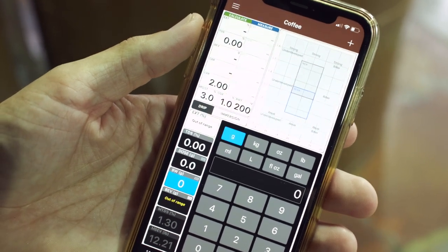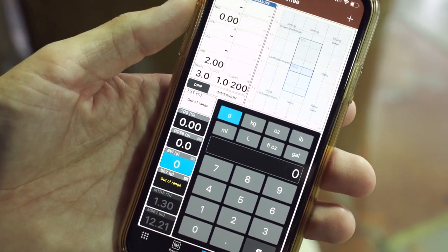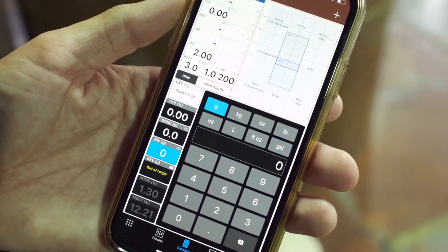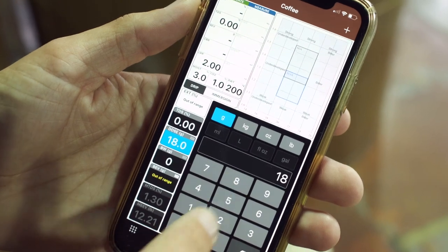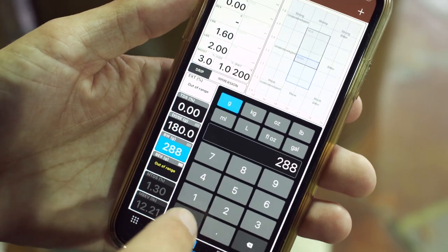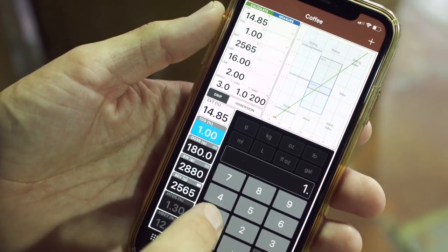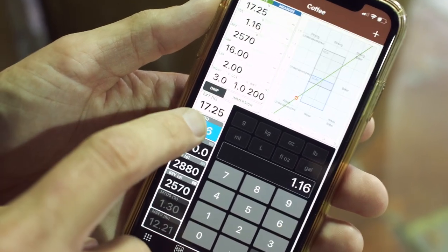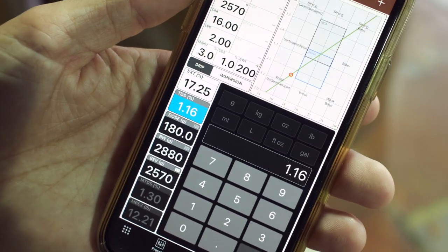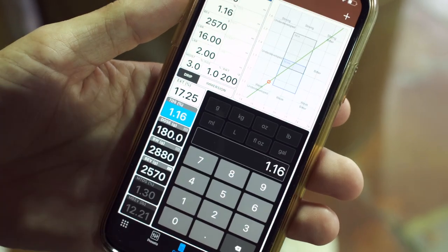We're using the Coffee Tools app by VST — if you have a refractometer, this is absolutely the best app out there. We're entering our brewing parameters: our dose is 180 grams, our brew weight is 2.880 liters, and we got a TDS of 1.16%. That gives us an extraction percentage of 17.25%, which is a little bit low. So we're going to fine up our grind a little bit and then do another batch and test it.